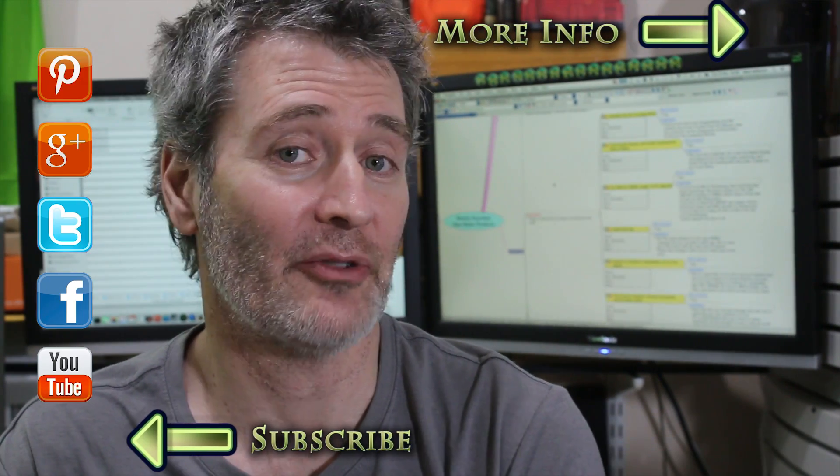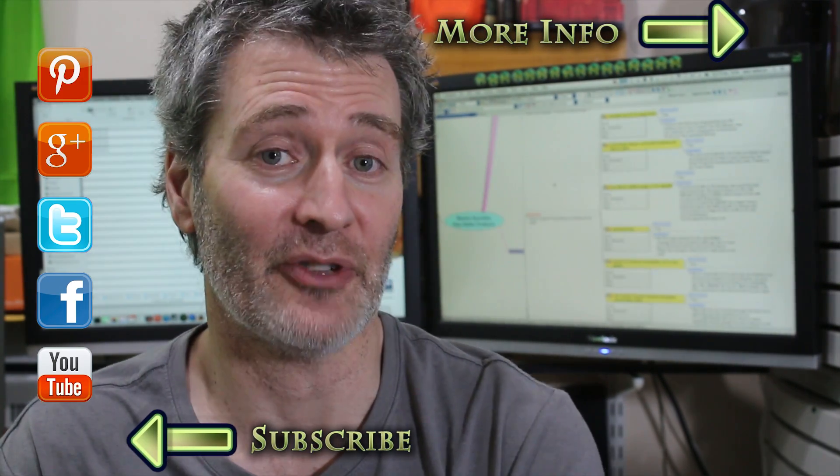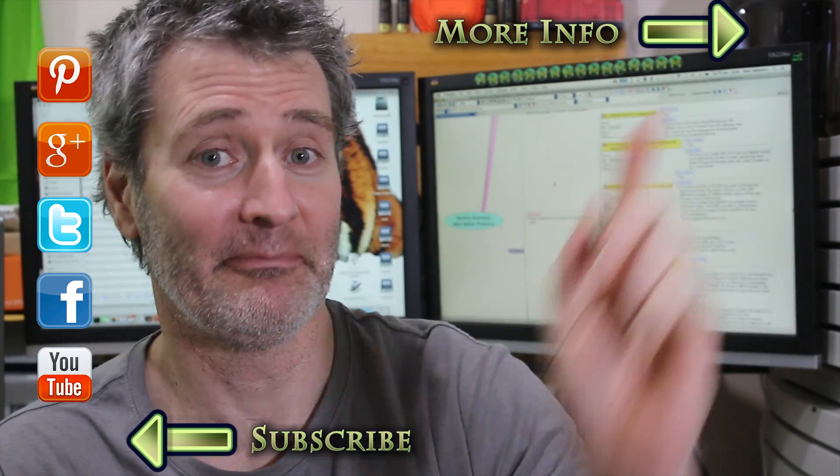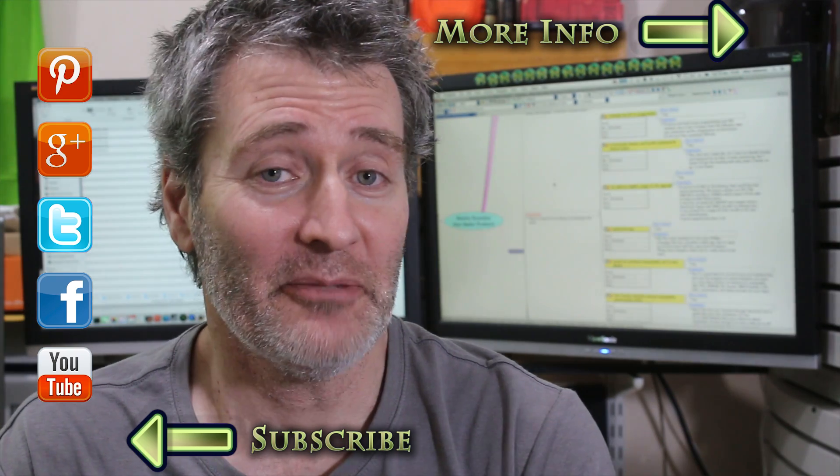Thanks for watching this week's Weekly Roundup. Links are in the description below and also on my website. Don't forget, you can always follow or subscribe to me by clicking on any of the onscreen icons, and you can support me on Patreon by clicking up here. Thanks again for watching. See you next week.